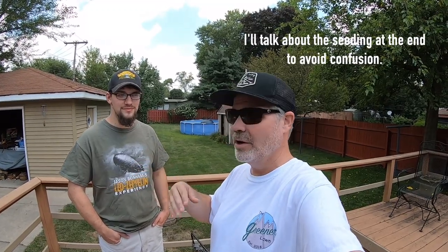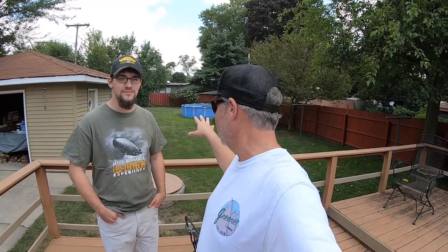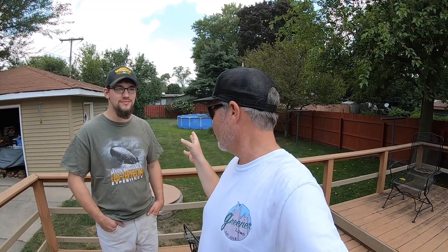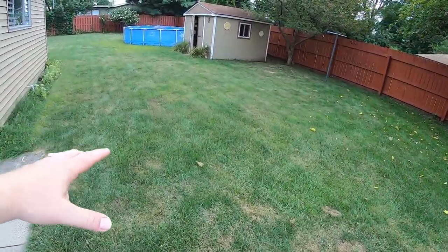We're gonna mess around with this backyard — we're gonna do some seeding. I got a new patch seed kind of thing we're gonna try out. We're gonna measure it and show what it looks like if you're a beginner and this is what your lawn looks like. We'll show you the first couple steps and track the progress over the next several weeks into the winter so you can understand that lawn care really isn't that difficult.